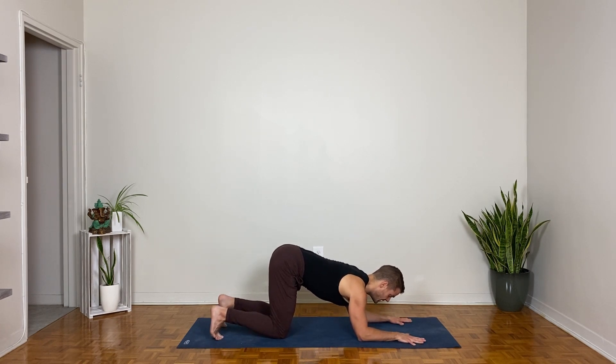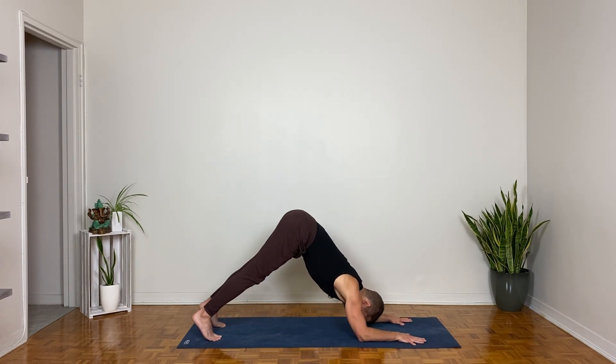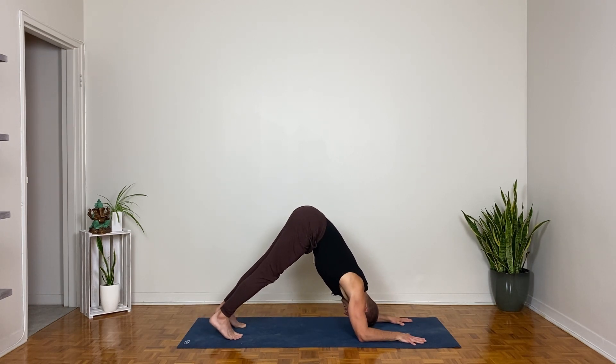Bring the forearms down, elbows down. Tuck the toes, lift the knees, lift the hips as the head bows between the arms — walk your feet forward slightly for dolphin pose. Press the forearms down, try to keep pulling the elbows in as opposed to letting them slide out. Get longer through the sides of your waist by pressing the thigh bones back, reaching the sitting bones higher.